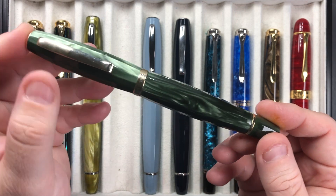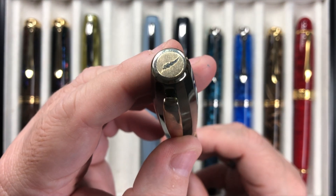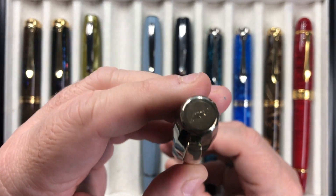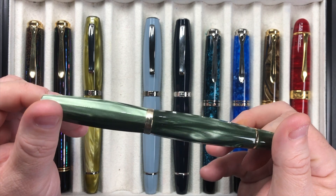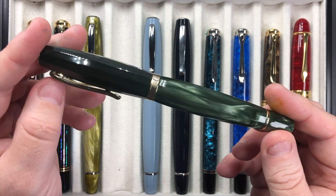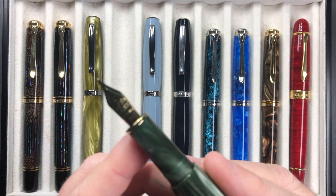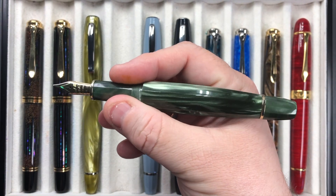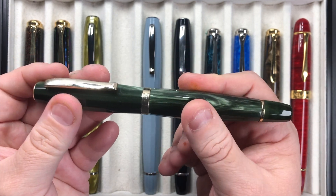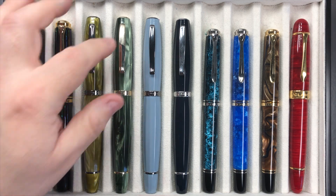The next pen inked up is another Scribo Fill, again the Verde but this is the Bosco. This comes with more of a yellowy gold rather than a rose gold trim. It's a really nice green color — you can see all the greens there. Again, this is a 14 karat gold extra flex nib — the extra flexi belay nib — a medium nib with an ebonite feed. These feel very nicely in my hands and I love writing with them. I love that these 14 karat gold flex nibs have quite a bounce to them, like the old Omas extra flexi belay nibs.